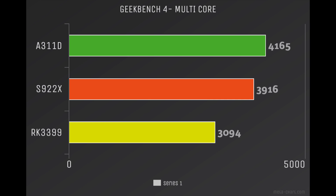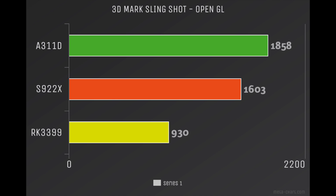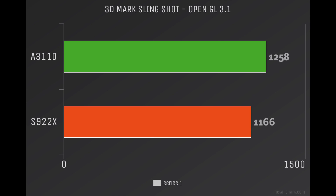With those higher clock speeds we get better scores in single and multi core with the A311D over the S922X. As for GPU performance, the A311D has the same GPU as the S922X but performance seems a little better with the A311D in OpenGL 2.0 and OpenGL 3.1. So the A311D is a better performer on both CPU and GPU versus the S922X or the RK3399. This is the highest scoring ARM-based single board computer I've ever tested for under $150.